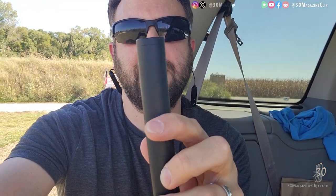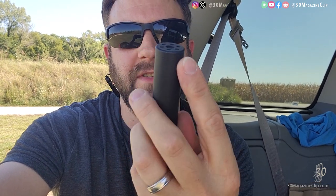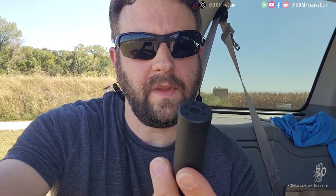But the AH6 Little Bird takes a different approach to it. It's a solid cylinder — not like two halves, just a solid cylinder. But the difference is the entire inner diameter is threaded, and then the four baffles that are inside are also threaded on their exterior diameter.